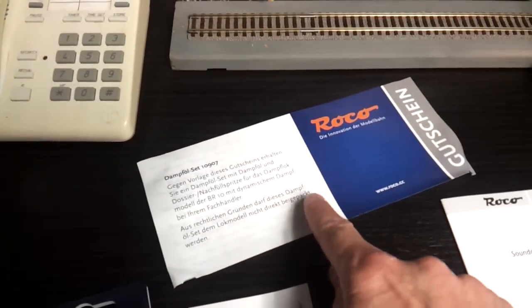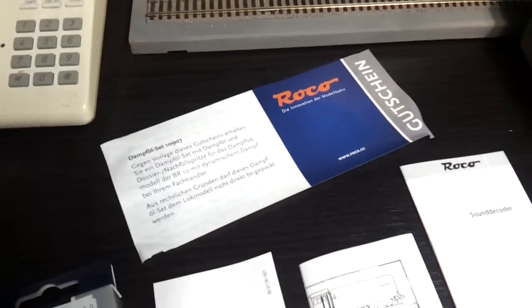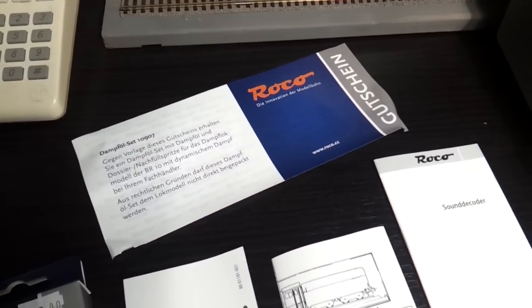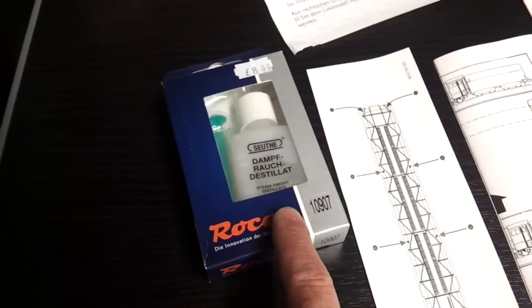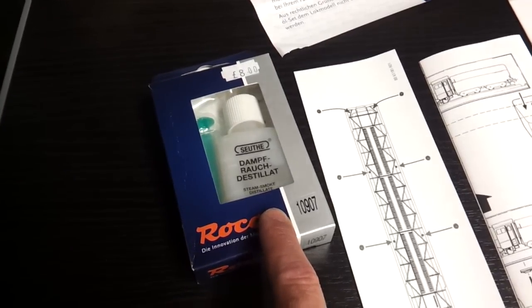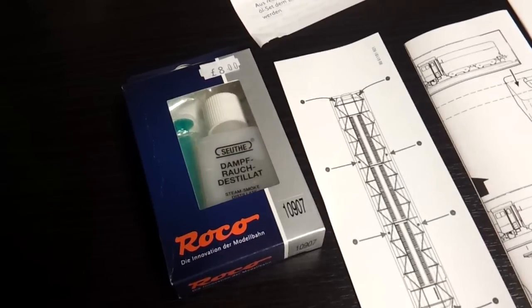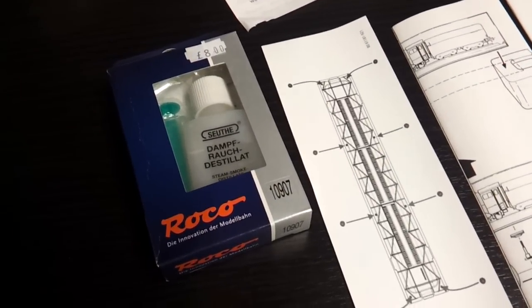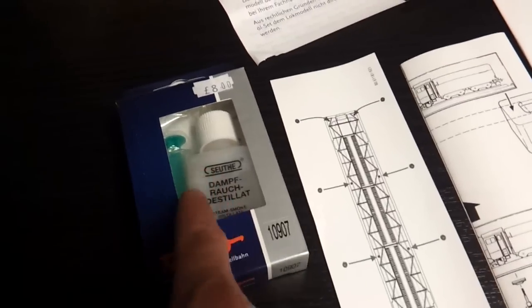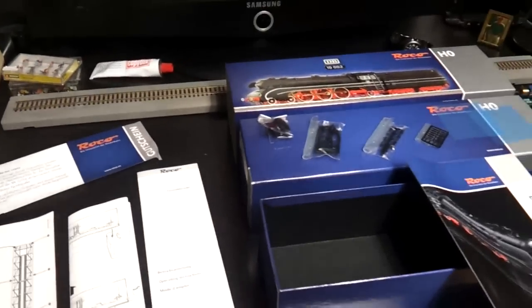If you're in Germany, Austria, or somewhere around that region, you can hand the voucher into your supplier or model shop and get one of these free. My model shop where I bought it from supplied me one free of charge anyway. That's a dedicated oil for it, and you get a syringe in there as well.